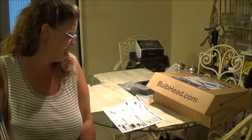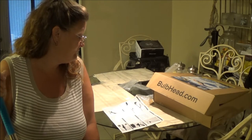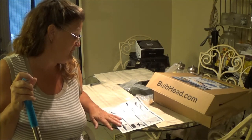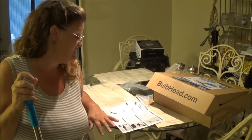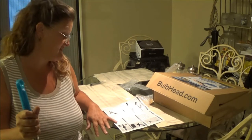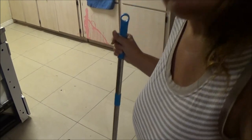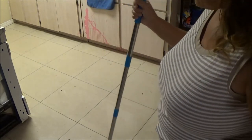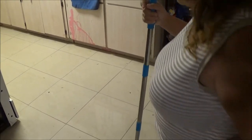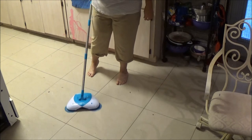It says: to clean up a mess, push the Hurricane Spin Broom forward while applying a slight amount of downward force. The Hurricane Spin Broom only works when being pushed forward — it will not work if used in a back and forth motion. So you can only go forward with this. My floor is dirty, yes I know, so we're going to try this broom.